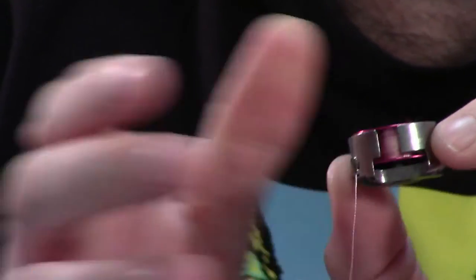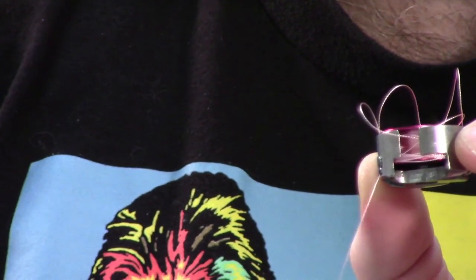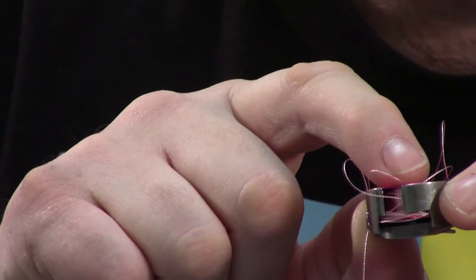Watch what happens when I pull this with a little bit of speed — look inside. You made a mess! Now there's a backlash spring in here. When you put this in your machine, there's a spring that keeps that from happening.